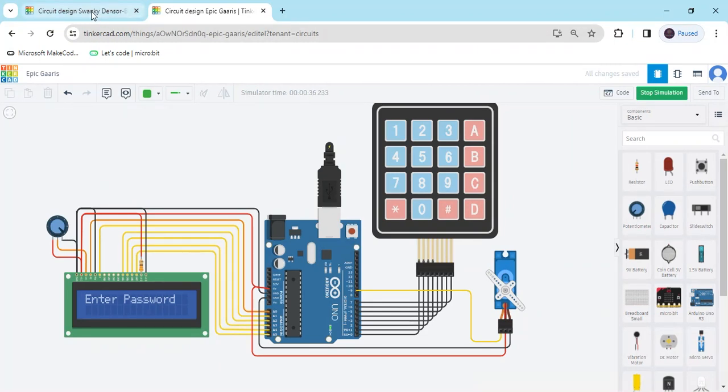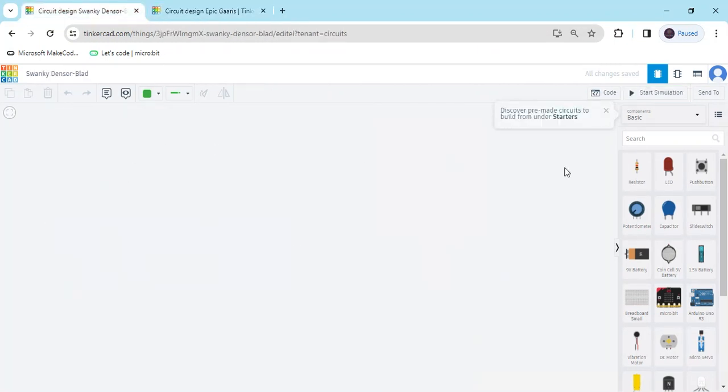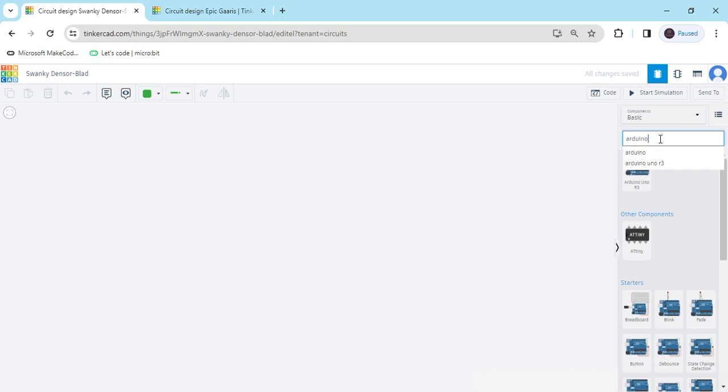First we open TinkerCAD. This is the TinkerCAD dashboard. Now search the components. First we search Arduino UNO, then drag and drop it here.